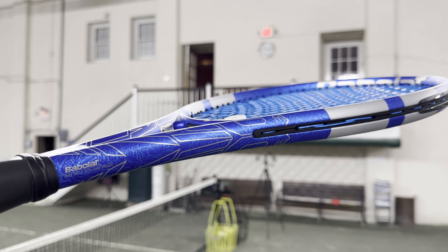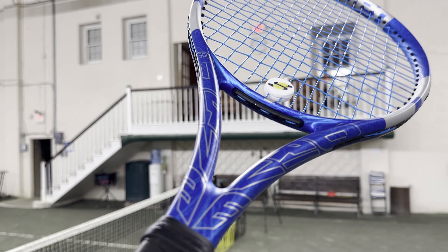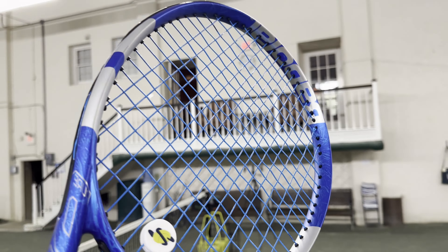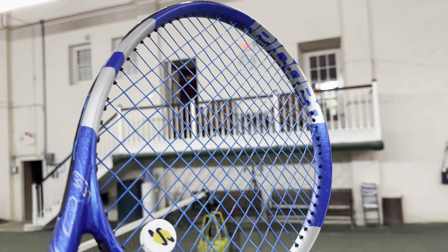The standard length 27 inch racket has a variable beam of 23 by 26 by 23 millimeters with the Babolat Syntec Pro grip coming stock. These are your iconic and classic specs which have never changed, yet the racket cosmetic features a nice blue with silver accent.